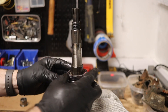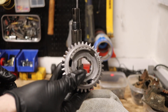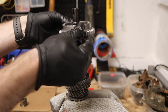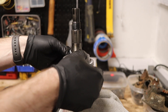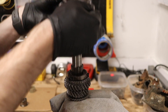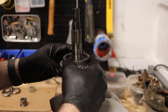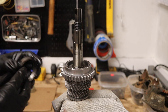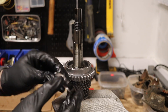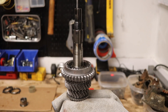Then take the synchro hub and slide it right down over everything with the balk ring notches falling into place inside these little notches. Next, take another balk ring — this time with the notch pointing downwards — and place that on the other side.